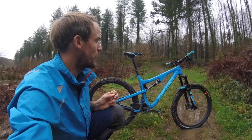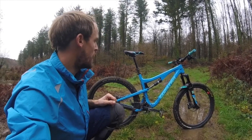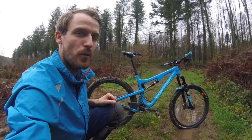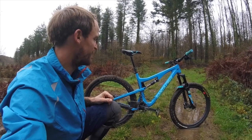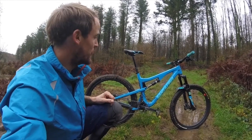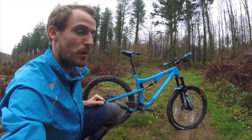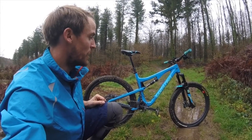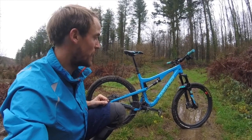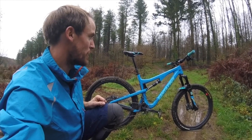Those two things - the wheels and the brakes - have completed this bike for me. Since I changed them I don't want to ride anything else. I was thinking this summer about replacing the 5010 for the newer version, perhaps going for an alloy frame, but I think next year I'll probably just get another 5010 in carbon and transfer these wheels and brakes straight onto it - because unless they come factory fitted, it's the perfect bike with those upgrades.